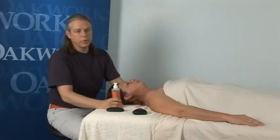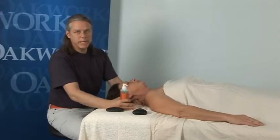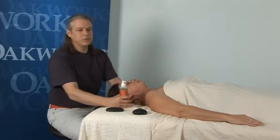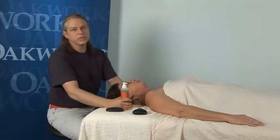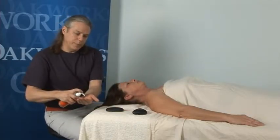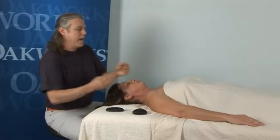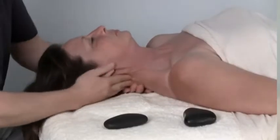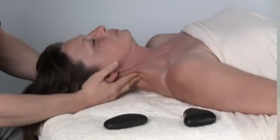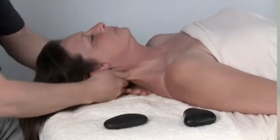I'm working on a ProLux table with the ABC system — it's an electric lift table and you'll find this to be very advantageous to your body mechanics, depending upon the size of your clients. I'll be using a little bit of oil. This happens to be Muscle Therapy Oil by Bon Vital. I like to use this oil when I do stone massage; it has dwarf pine in it, which helps increase circulation in the muscle tissue, and it has other aromatherapy essential oils in it as well.